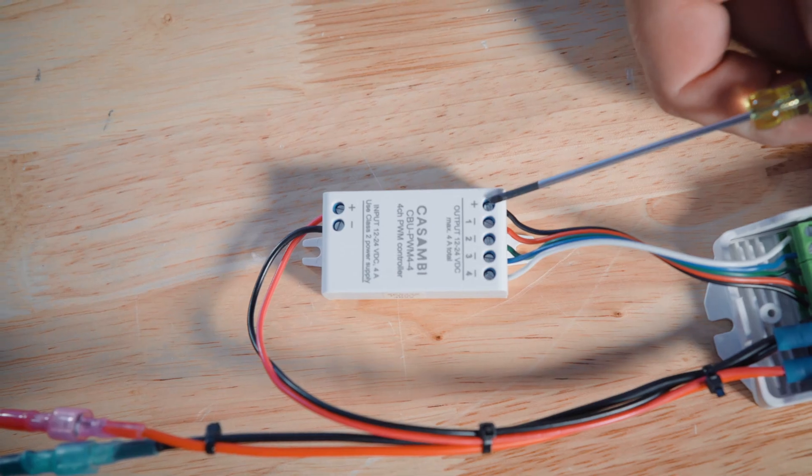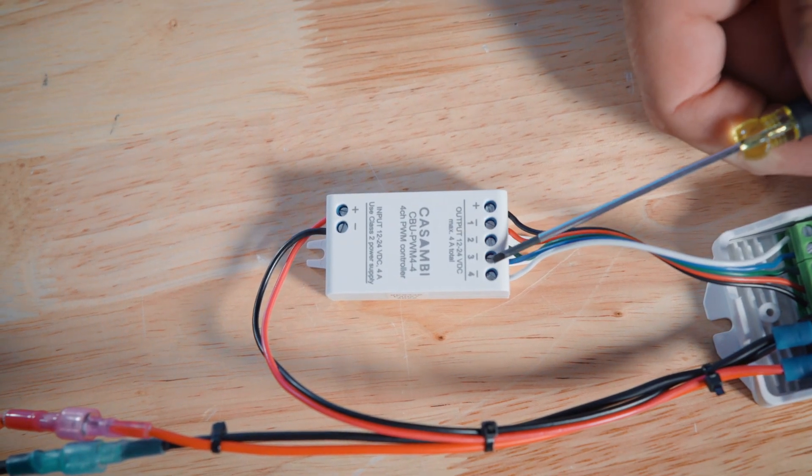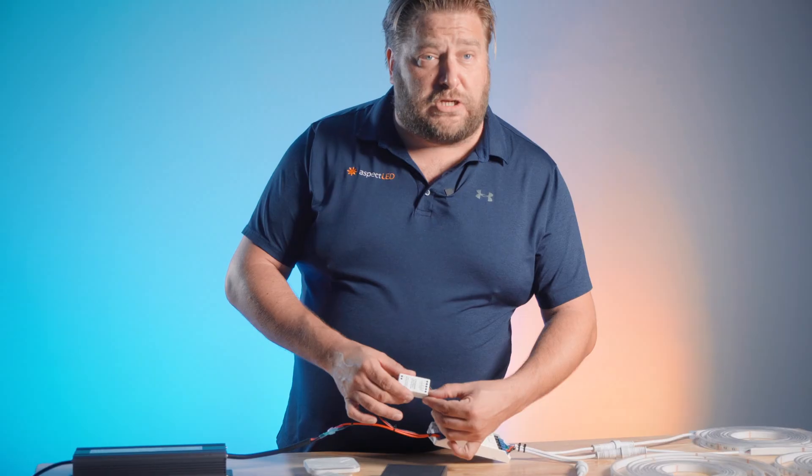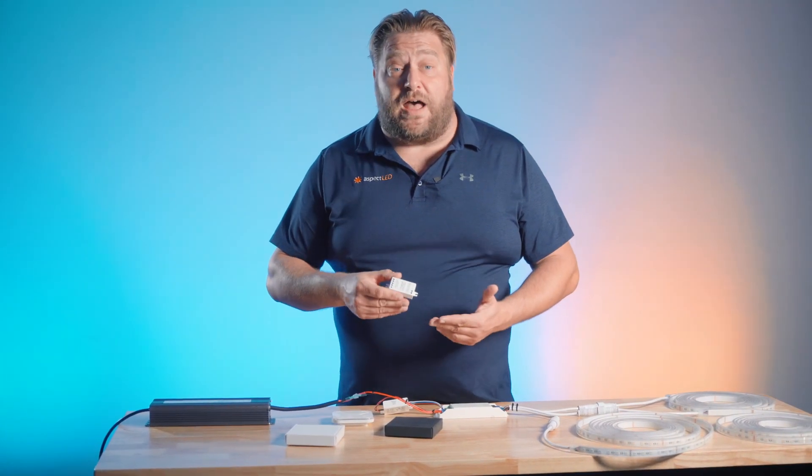On the output side we have V plus going to the black wire, then red, green, blue, and white wires lined up on channels 1, 2, 3, and 4. Before we go any further it's important to talk about wattage limits. The wattage limit on the PWM4 is 96 watts.